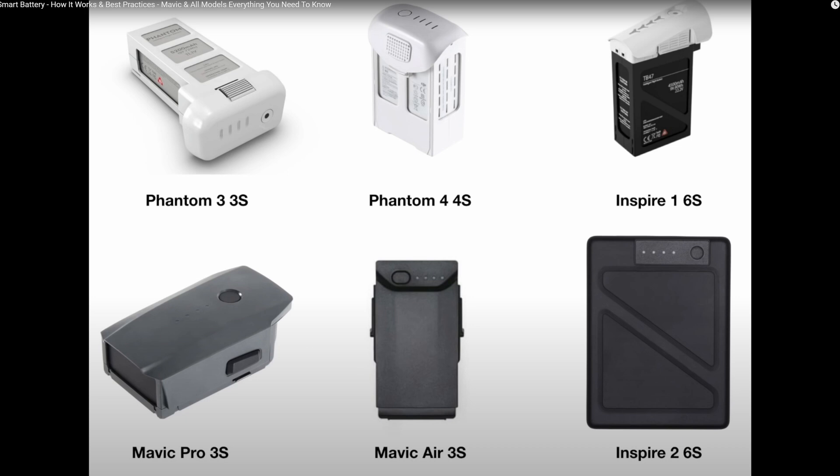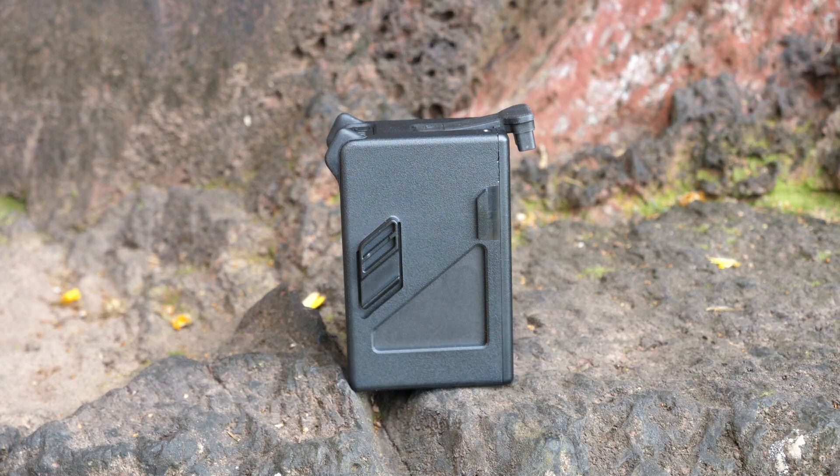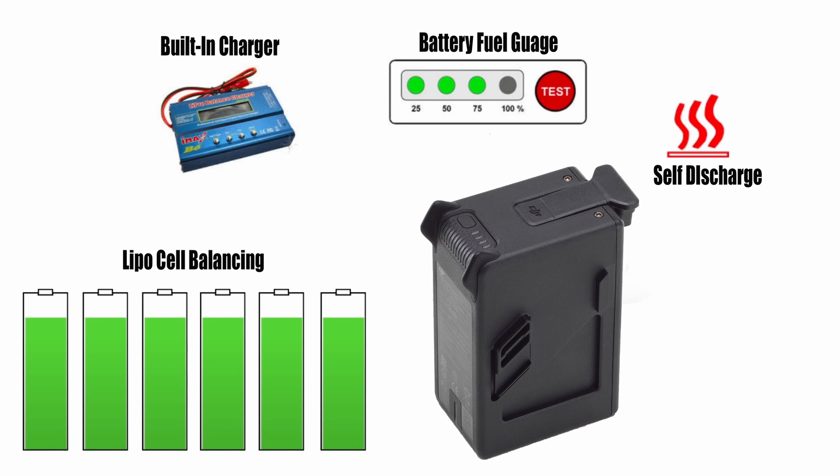The DJI FPV drone uses a smart battery like we've seen on many other DJI drones over the years. They started using smart batteries in about 2015 on the Inspire 1 and Phantom 3 series. This battery is a 6S 2000 milliamp hour smart battery. It has a built-in charge circuit, discharge circuit, balance circuit, and battery monitoring circuit as well.